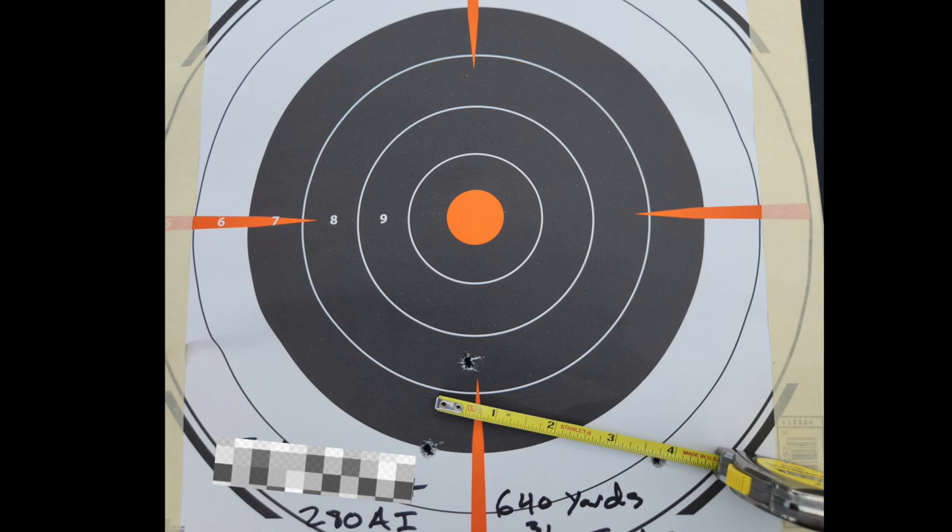That group at 640 yards had about two to two and a half inches of vertical, which is really respectable — roughly a third of a minute of angle of vertical. That's considered quite good even with hand loads, let alone factory ammunition. This is perfectly adequate long-range ammo, and the rifle performed really well. This isn't a guarantee of performance — it's a success story showing what good components and proper assembly can produce. Our gunsmith Dale Heggstrom makes a fantastic rifle.